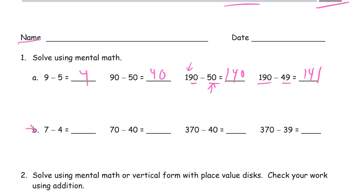Row B. 7 minus 4 is 3, so 70 minus 40 is 30. Here's 70 minus 40 again, but now we have 300, so it's 330. And here again we've got 40, and there's 30. So if we're subtracting one less, we should have one more left behind — that's going to be 331.